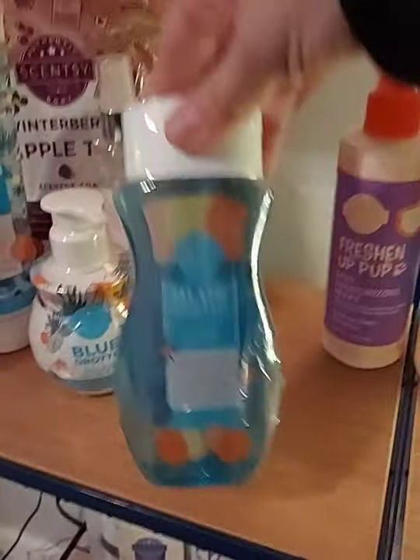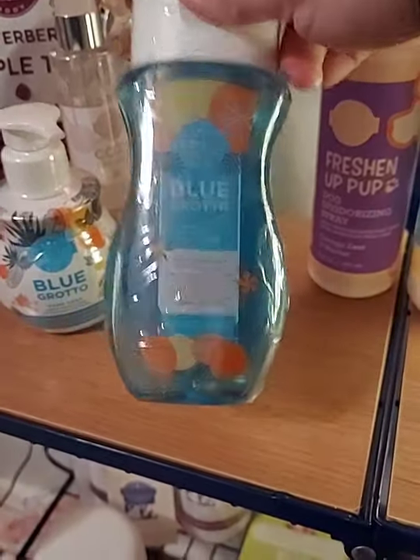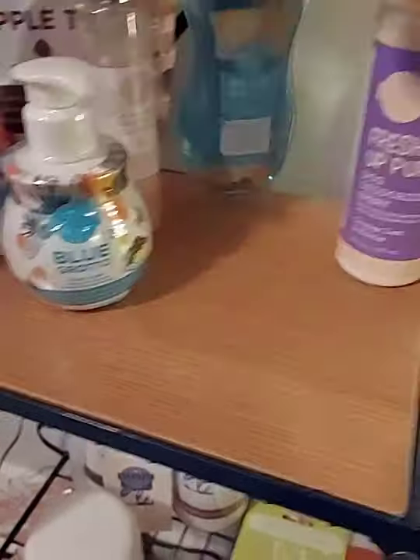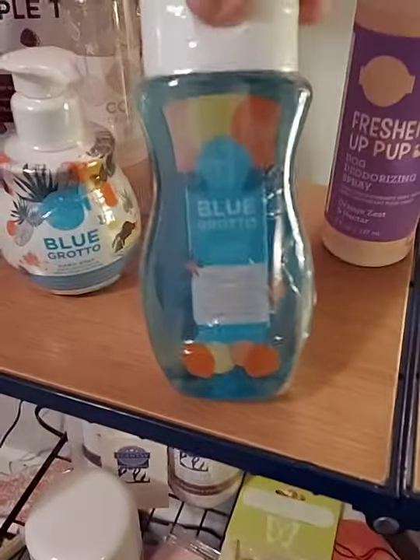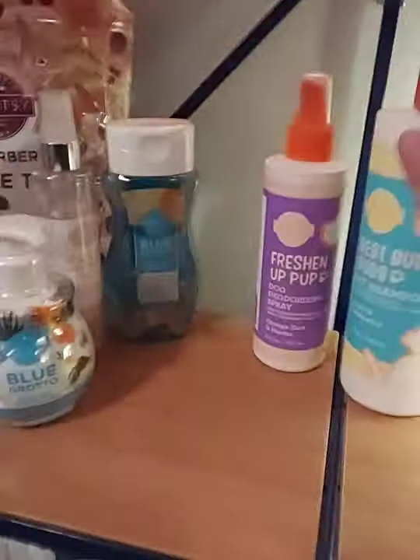We also have body wash. This scent — Blue Grotto — is no longer available in body wash unfortunately, but our body wash absolutely mimics Bath and Body Works quality. I love everything about our body line. Definitely try Cozy Cardigan — it's the best smell.